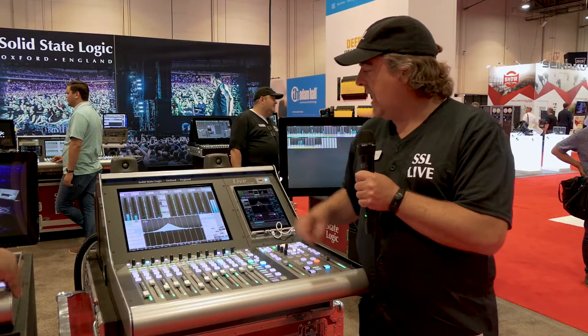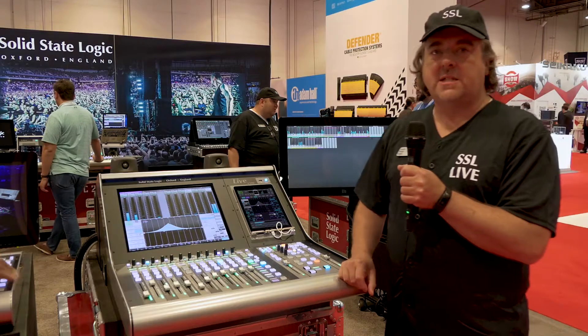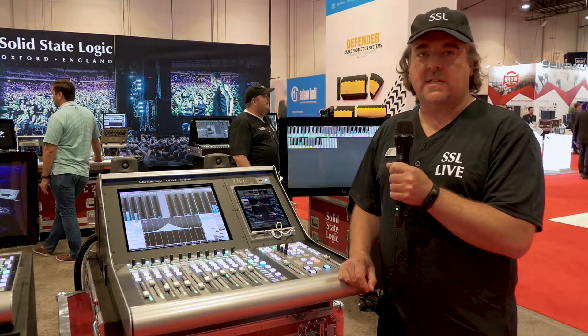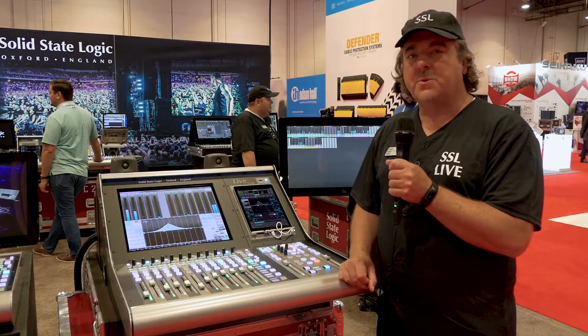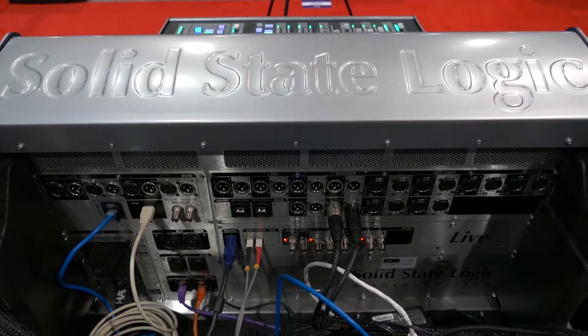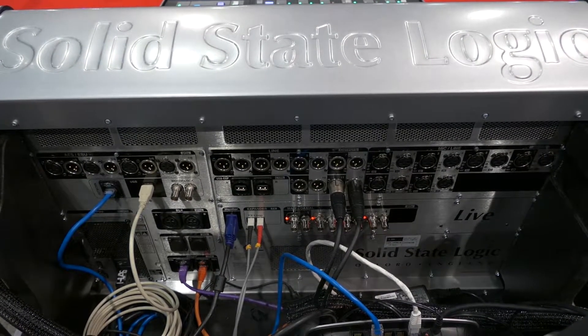The L100 is brand new. It comes with optional Dante interfaces and additional high capacity Dante interfaces. It comes standard with four MADI ports, 12 analog line inputs, 12 analog line outputs, four AES pairs and four pairs of MADI on coax.